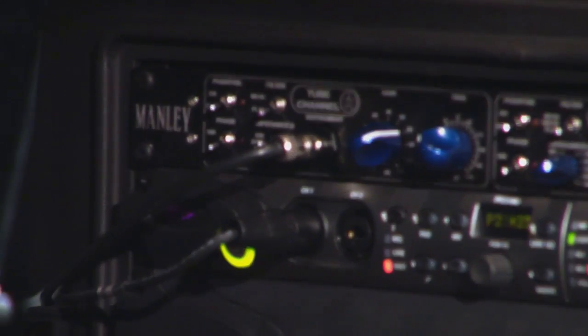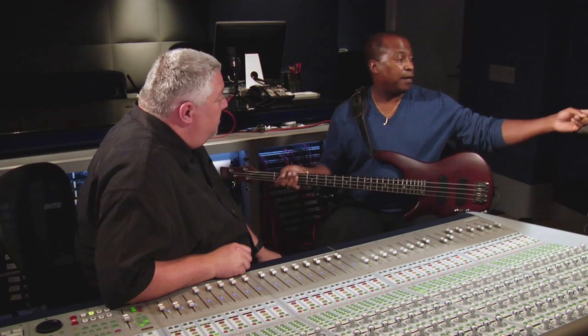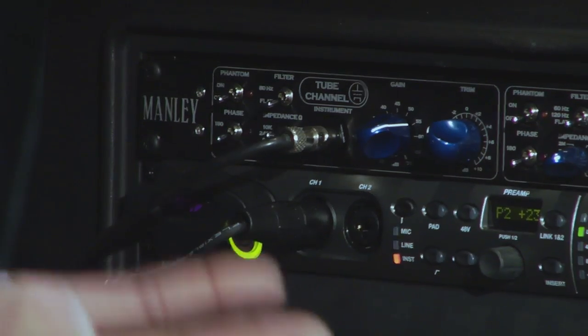I think we have a pretty interesting setup for the bass. First of all, we're using this Manly TNT box, which I'm loving. It's an interesting box — you kind of have the best of both worlds. This side we've got a tube channel, this side solid state.